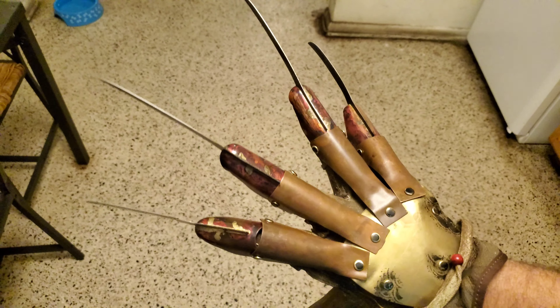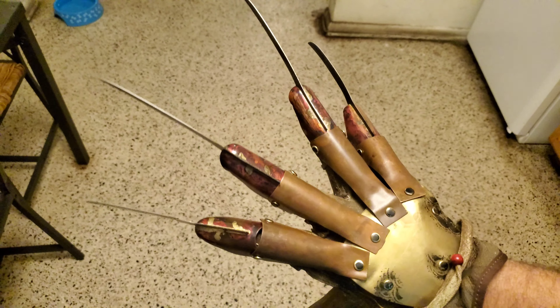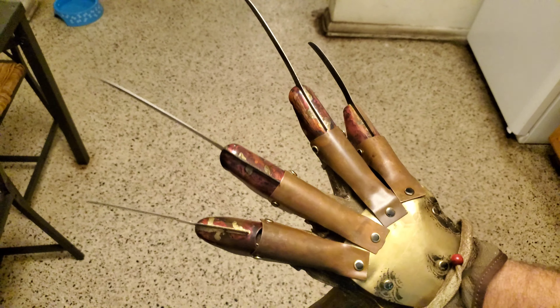So this was my review of the Trick or Treat Studios Nightmare on Elm Street Part One glove, and I am impressed with it — I really do like it. You should definitely check it out. Thumbs up from me!